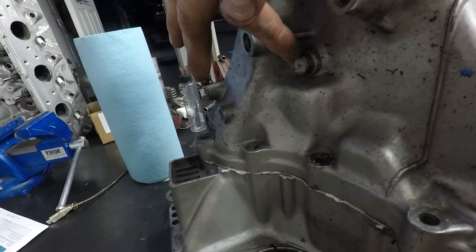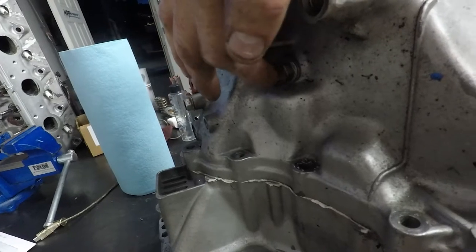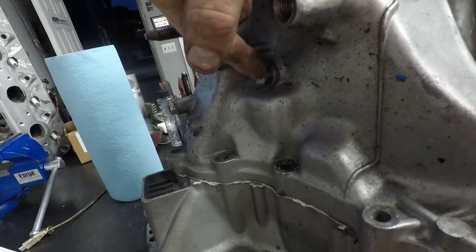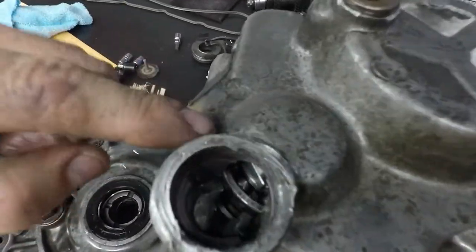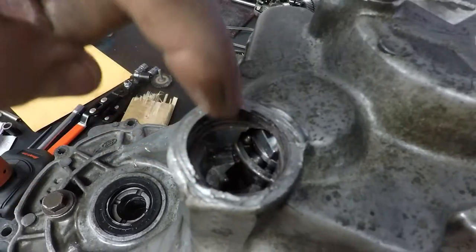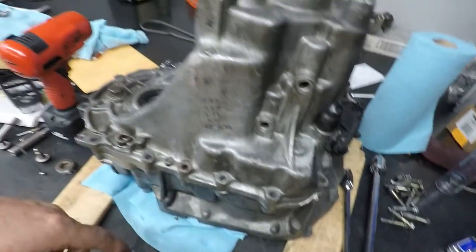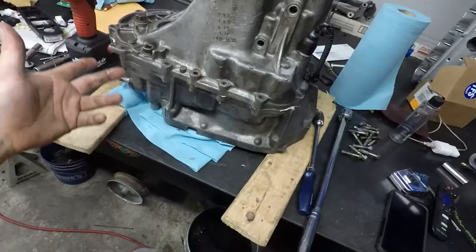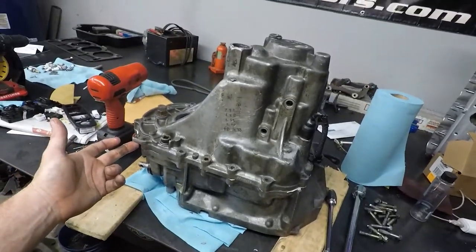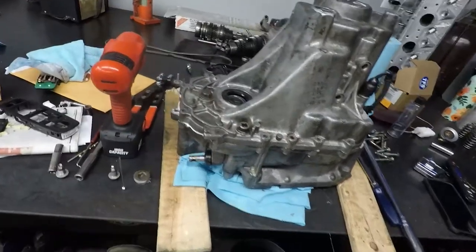That one holds bolts to the reverse slider or reverse gear shaft, so you want to pull that out. You'll have to unbolt that in order to pull the case apart. Usually on the back of the case there's a snap ring — at least this dog box doesn't have it — but you'd normally have to pry with like 17 different arms to get it to separate. The only thing holding mine now is that reverse gear bolt and silicone, so I'll unbolt that and separate the case.